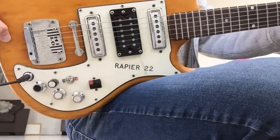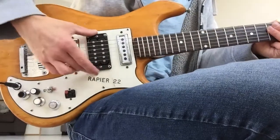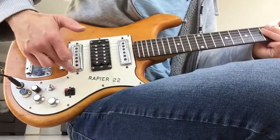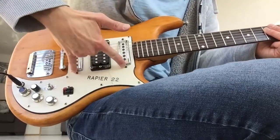Here is the guitar in question. You've got your modified or added humbucker in the middle position, and then you've got your bridge and neck pickup single coils, which I'm fairly sure looking at all the pictures are original.